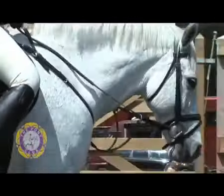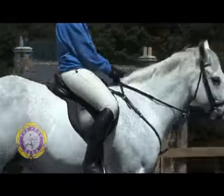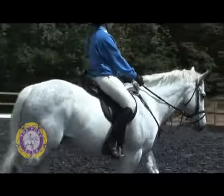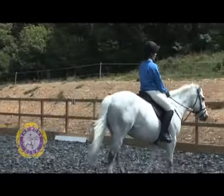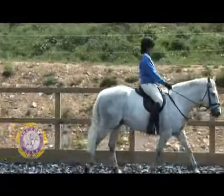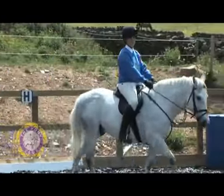She's now going to shorten the reins even further, keeping hold of both reins at all times, into a nice short and secure contact and into medium walk. You'll notice that as we've shortened the reins, Sophie's hands have been following the movement of the pony's head and neck, so we have an elastic contact, though it is shorter.